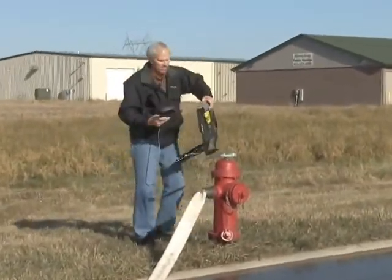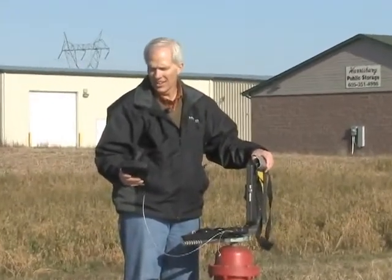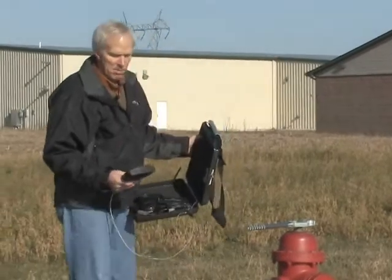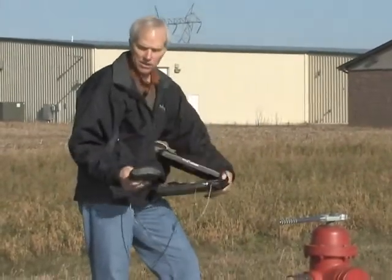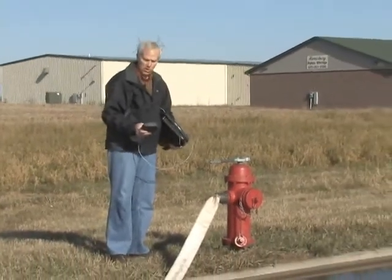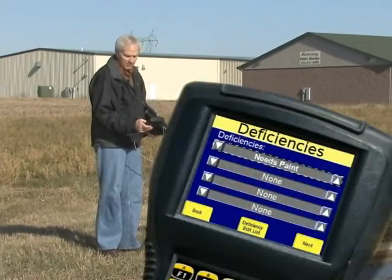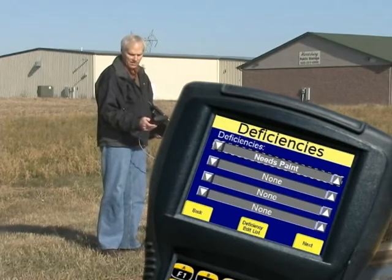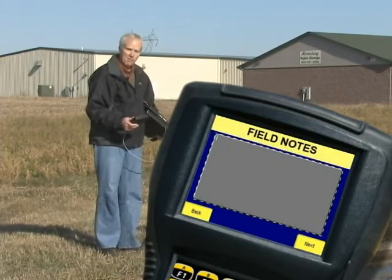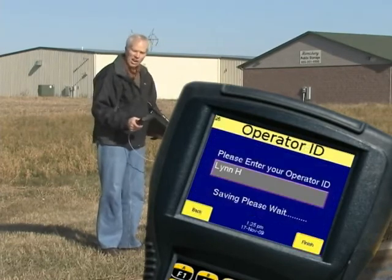Now the test is done. I simply push stop test and save results. At this point I can enter in deficiencies. If this hydrant were missing a cap or needed to be painted or something on that order, I can simply select a deficiency using the up and down arrows. We allow for the entry of four deficiencies. This hydrant's in pretty good shape, but I'm going to put 'needs paint.' Then I hit next and I can put in any field notes — if I had special notes I wanted to bring back to the office, I can type them in here.